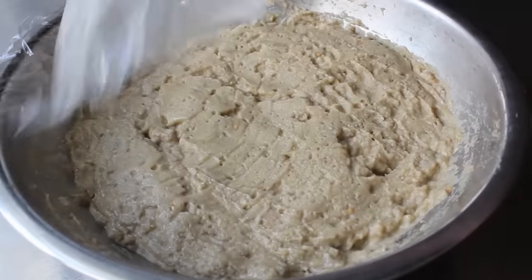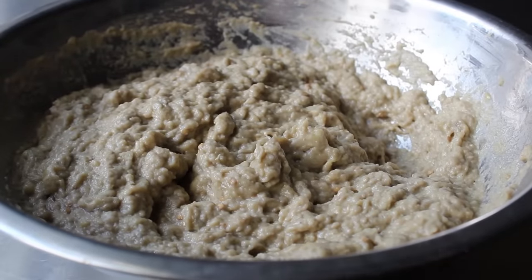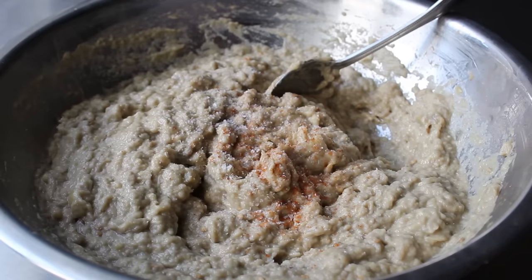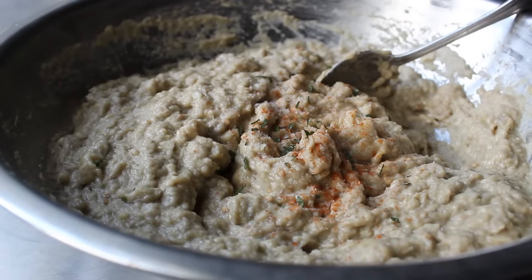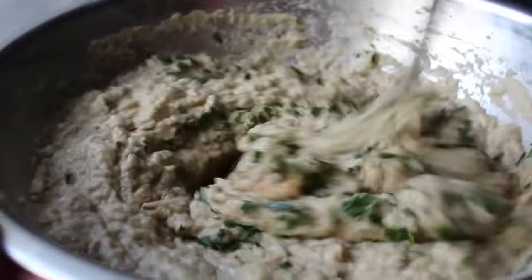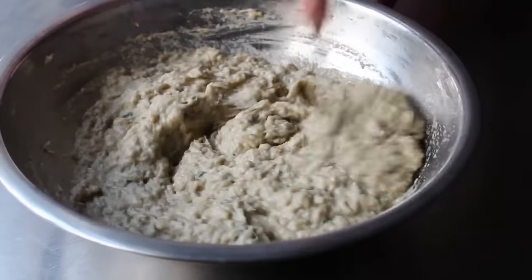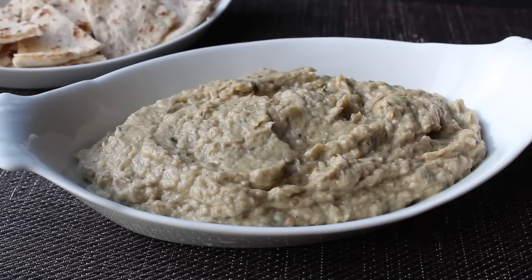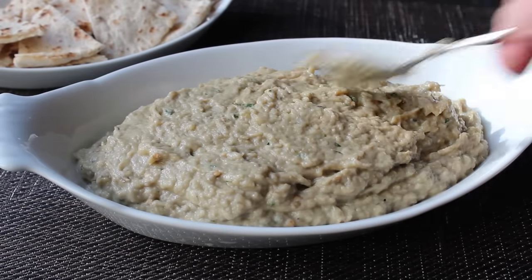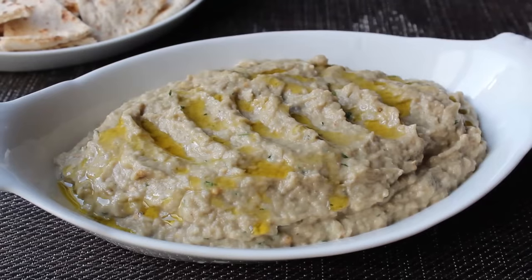My baba ganoush is now ice cold. We'll unwrap it, give it a stir, and taste for seasoning. I adjusted mine with more cayenne and salt — like most vegetable dishes, this needs a good amount of salt, and an under-salted baba ganoush is a horrible baba ganoush. I also like to finish with a little fresh herb: a tiny amount of fresh mint — literally one leaf — as well as a nice big pinch of Italian parsley. Stir that in and taste again. Never serve anything you haven't tasted first. Once happy with the seasoning, transfer it into a serving vessel. We'll distract the eye from the texture with some spoon-based indentations, then finish with a drizzle of olive oil and a little more Italian parsley.